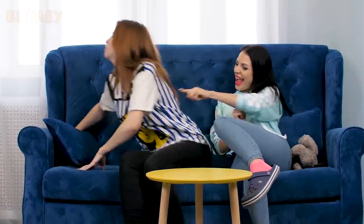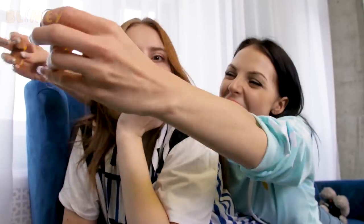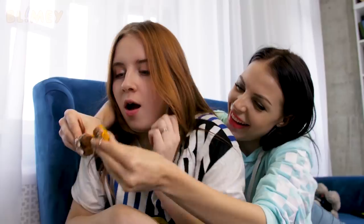Not all attempts at making up are successful, but Chris really tried. Come on Gina, don't be mad at Chris — even the tastiest of donuts can be split in half, and this wonderful charm will be a reminder of that.